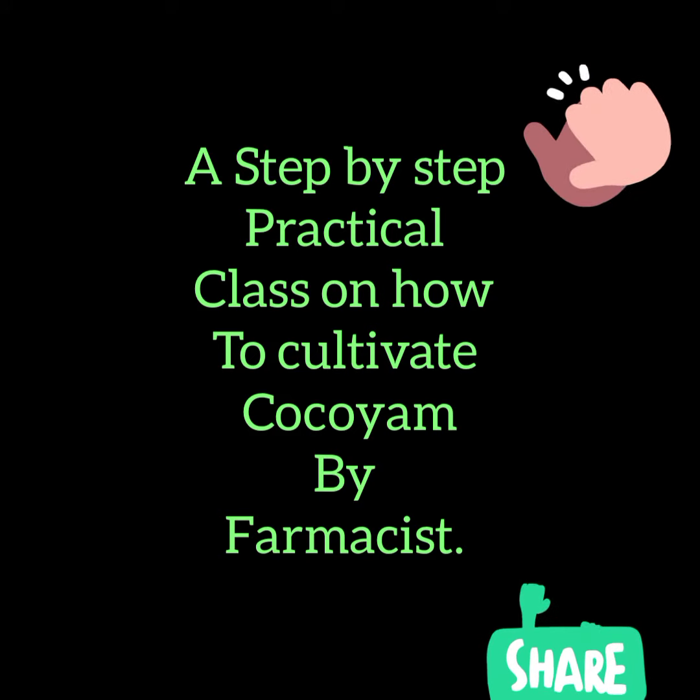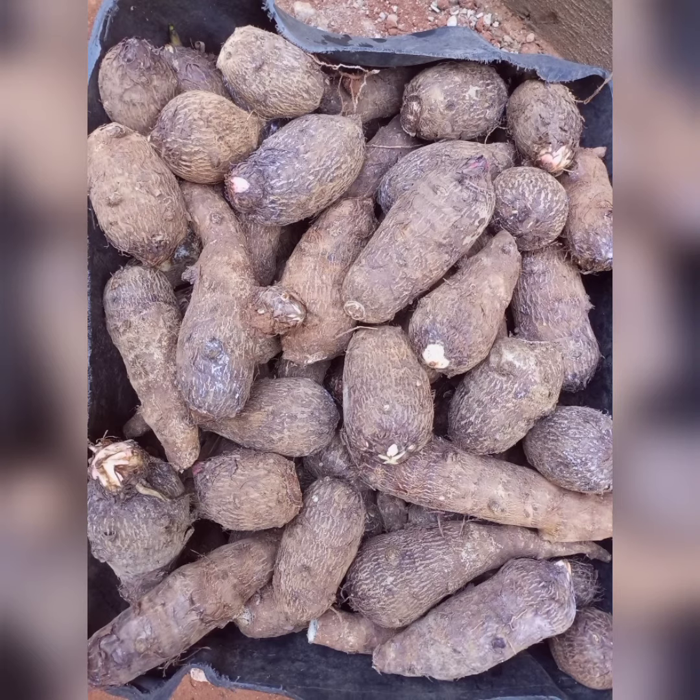Hello, my name is Pharmacist Ernest. Today we'll be talking about how to produce cocoyam from planting to harvest.